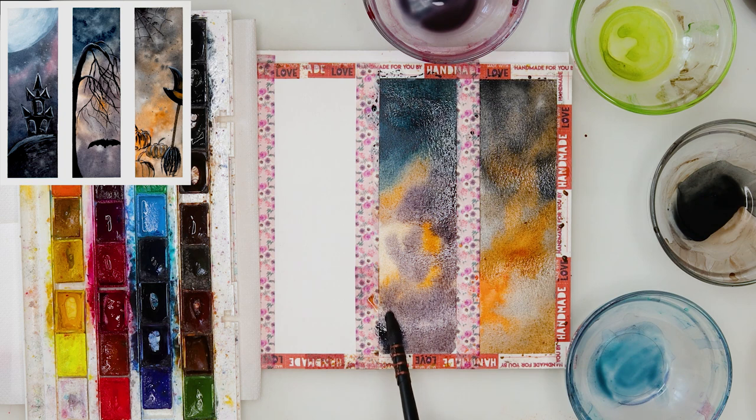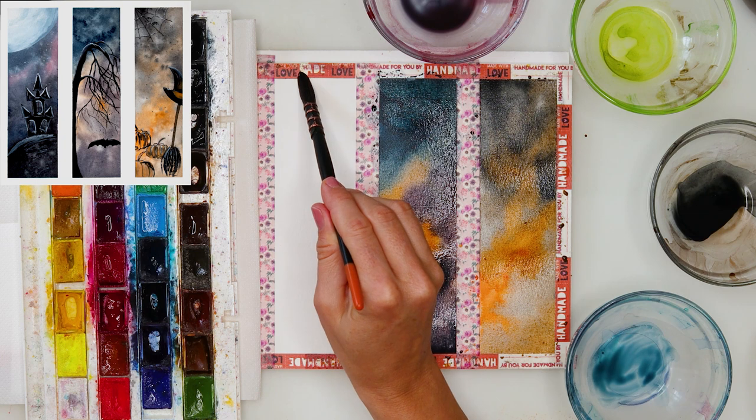I've added just a little bit more of the indigo to that mix and painted in the lower part, which I wanted to be the darkest.